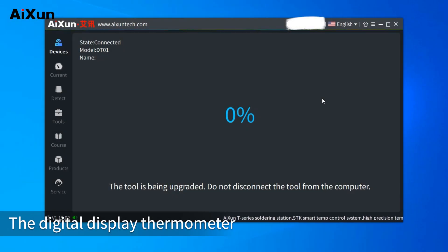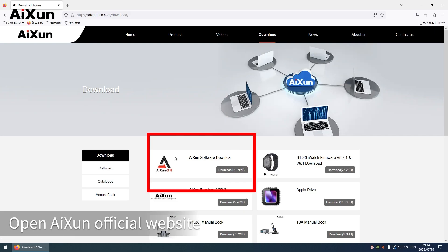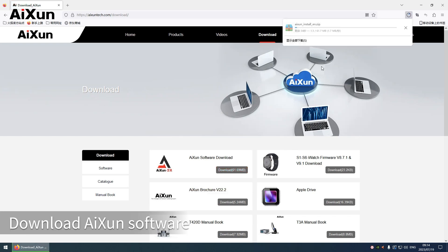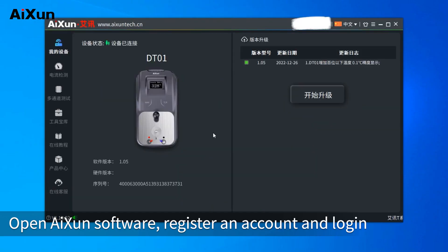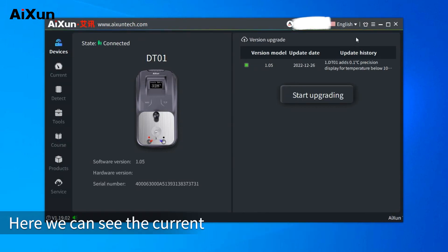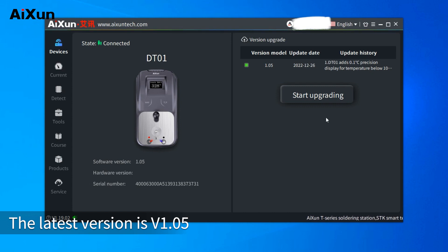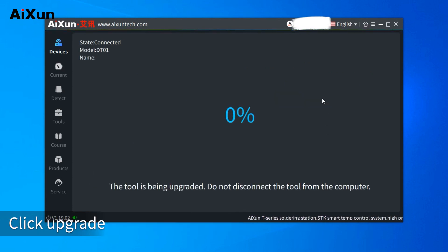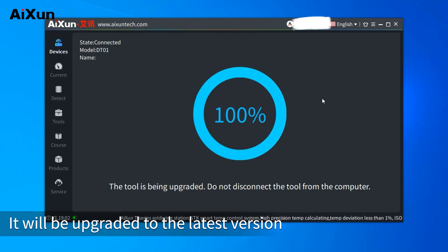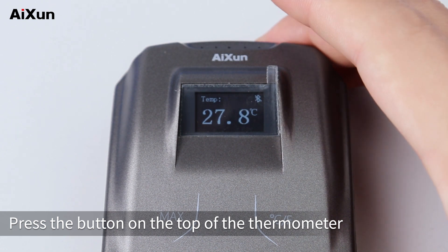The digital display thermometer supports infinite remote upgrades. Connect it to a computer with a Type-C cable and open the AISON official website. Download and install the AISON software, register an account, and log in. Click the top bar to switch to English. The current thermometer version is V1.02 and the latest version is V1.05. When a new version is released, click upgrade and it will be updated to the latest version. This concludes the full operation video of the DT-01 digital display thermometer. Press the button on top to turn it off.